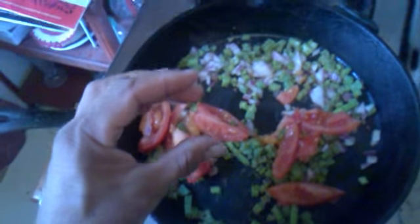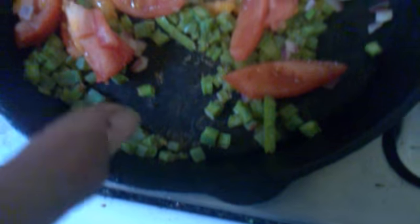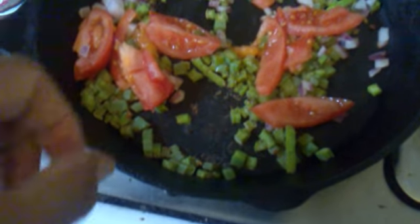I got these for like a dollar or less because they had the spikes on them. One penca, a quarter slice of red onions, and one tomato. I'm trying to make a real easy breakfast — I'm going to give you guys a real easy method. Slice up one penca, one quarter slice of red onions, and one tomato.